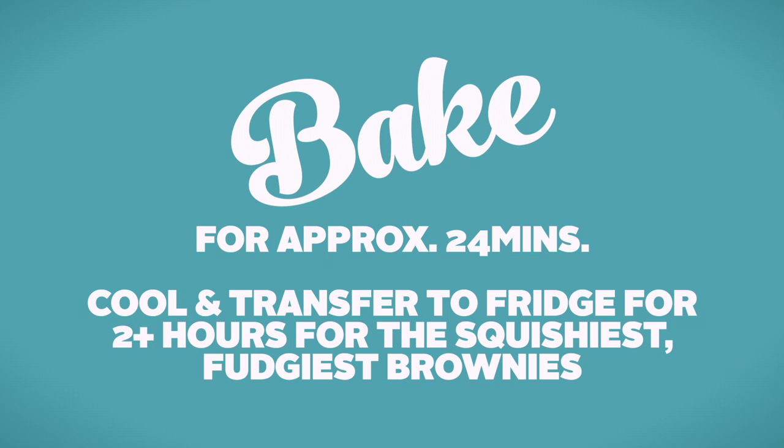Test it with a skewer — if you like it more cakey, keep it in a little longer. When it comes out, let it cool down and ideally pop it in the fridge for a couple of hours or overnight, because that's going to help the brownie go ultra fudgy.